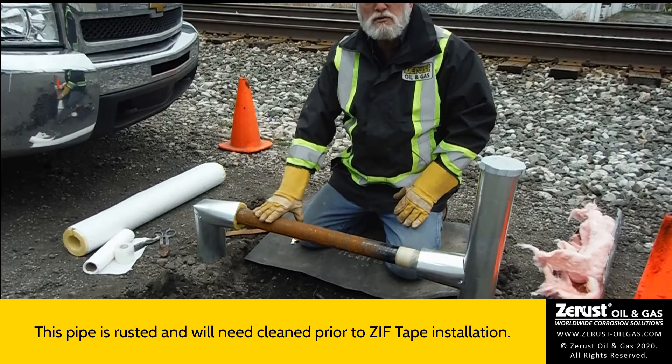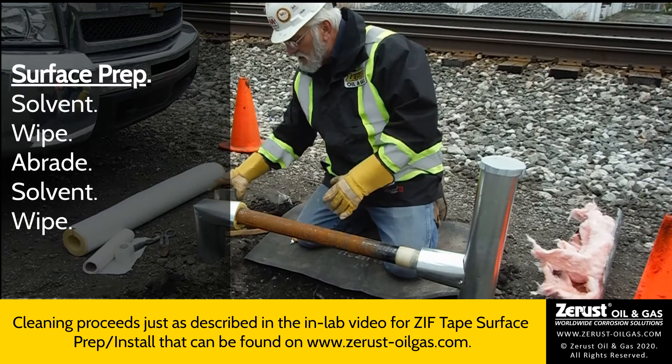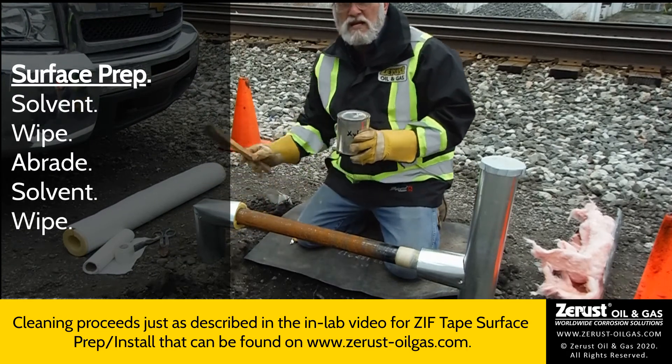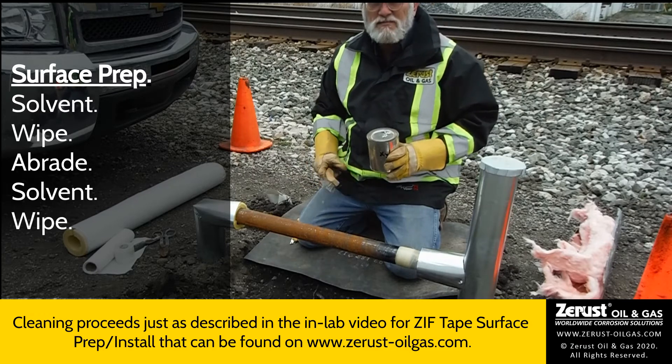But cleaning should proceed just as we described in the lab — remembering again, solvent wipe, braid solvent wipe. And it looks like we'll see you in about 15 minutes or so.